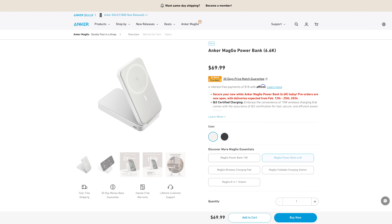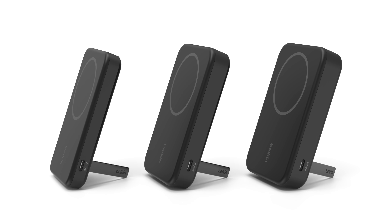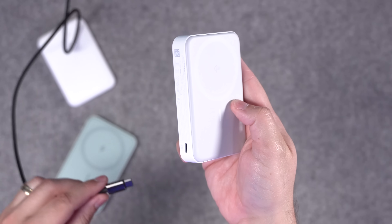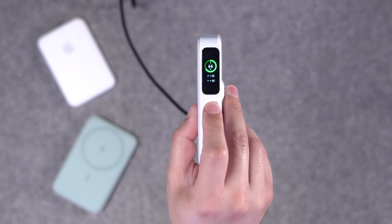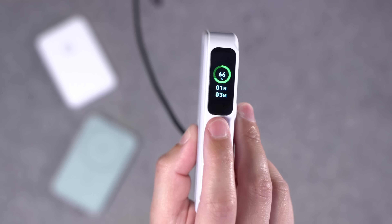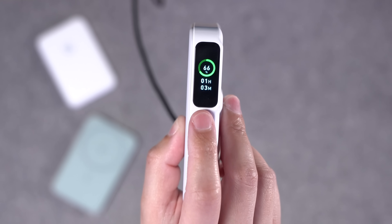Anker does have a couple different sizes available now, but other brands are also going to have 5,000, 10,000, and even 20,000 milliamp hour battery packs, so you should be able to get one thinner or thicker depending on your needs. When you need to charge the battery pack, you can plug it in and charge up to 20 watt speeds, and the little screen on the side will tell you how long until this battery pack is full.